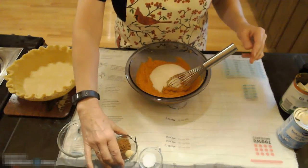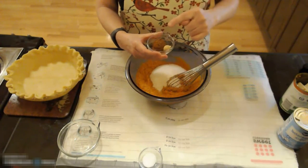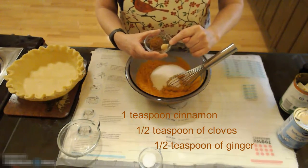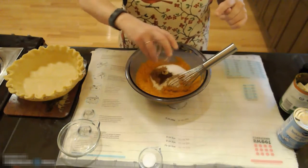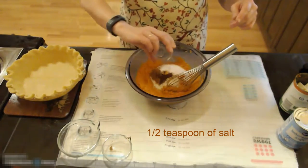You could change that to brown sugar if you chose. In my spice bowl here I have a teaspoon of cinnamon, a half teaspoon of cloves, a half teaspoon of ginger, and a half teaspoon of salt.